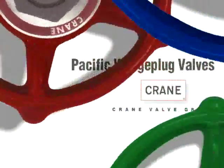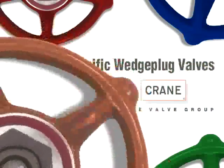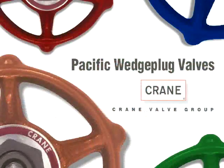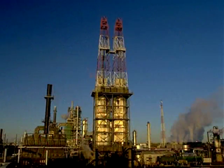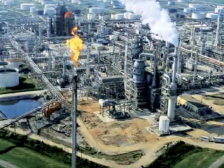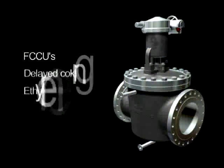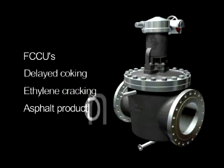For more than 70 years, Pacific Valves has led in development and application of valve products for the most demanding services in hydrocarbon processing. Pacific Valves achieves unparalleled service life in the most troublesome valve applications, including those found in FCCUs, delayed coking, ethylene cracking, and asphalt production.